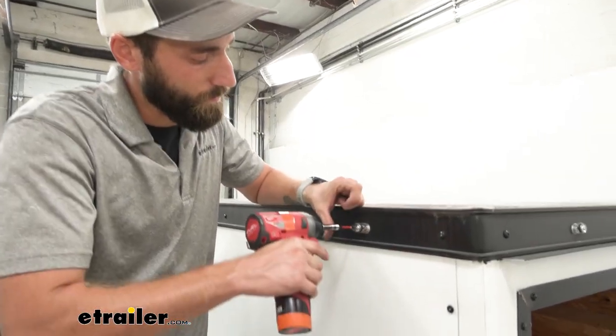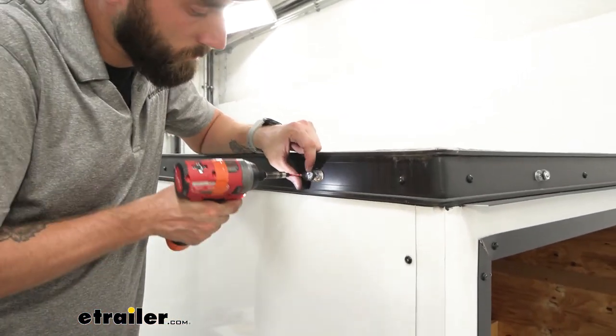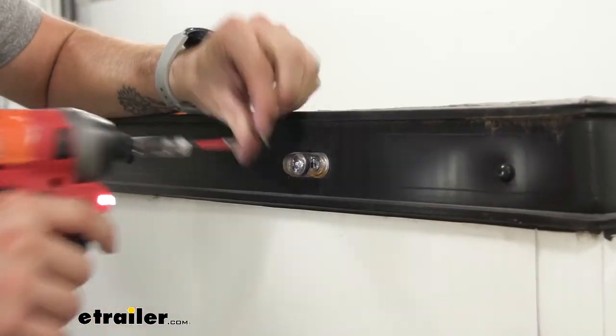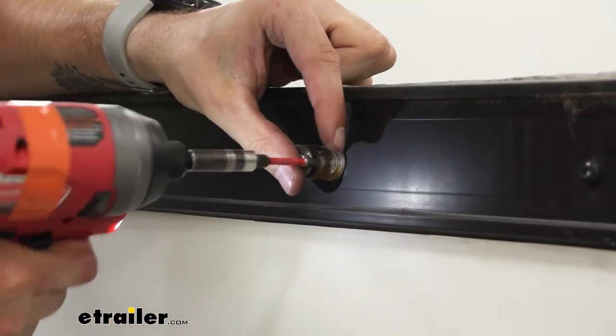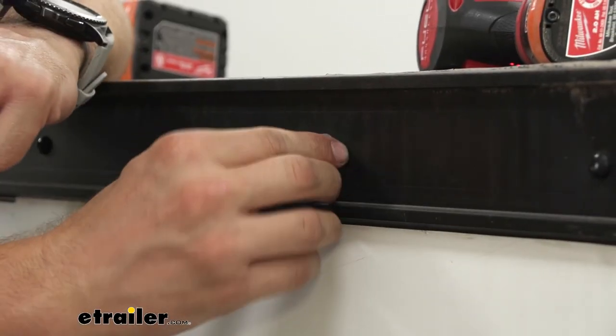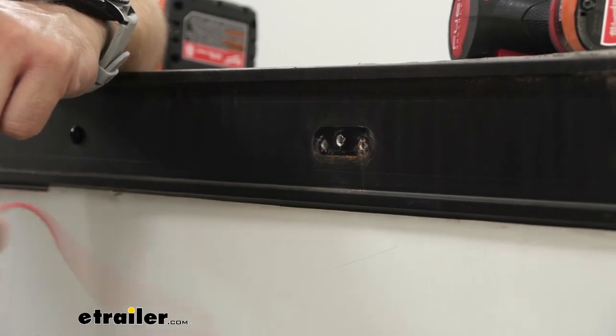Next we're going to take out these two screws and since we already have our wiring out, this will pop right out.